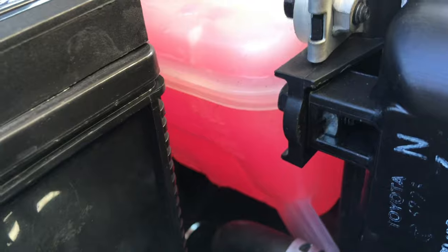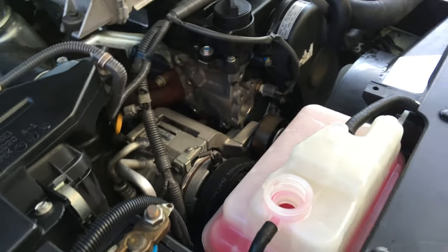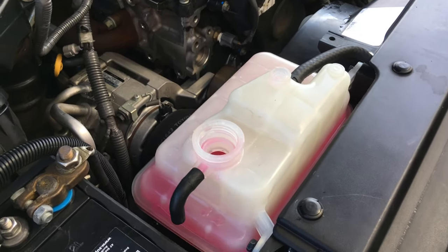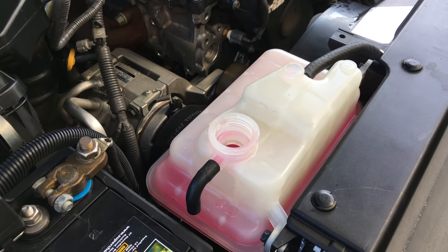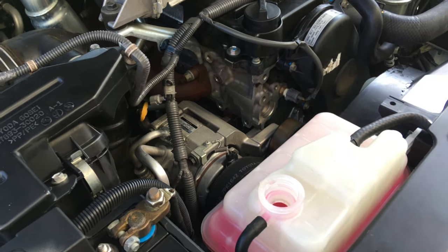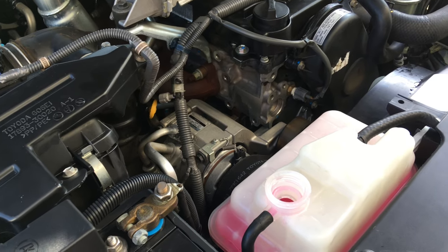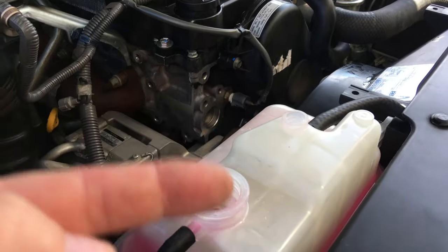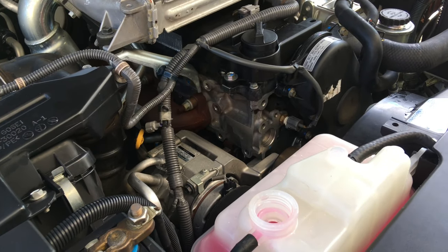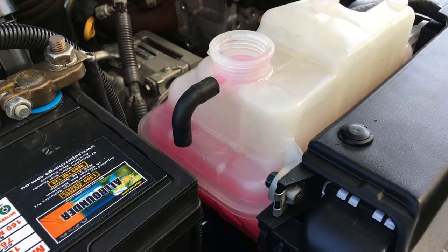I suggest you leave it a little bit over full. On the 120 you can see the full line down there - I like to bring them up to the seam, a little bit extra, in case there's any air in there. Once it's up to normal operating temperature and it doesn't seem to be taking anymore, put your caps on and go for a drive. Drive it nicely, keep an eye on the temperature. Then bring it back, park it, get onto another job, and come back an hour later while it's cooled down, take the caps off and top it up to full cold.